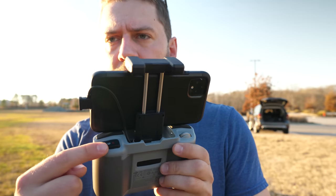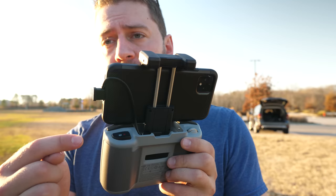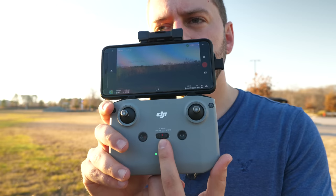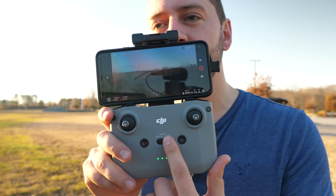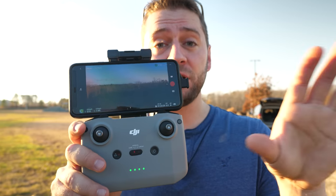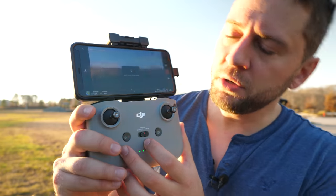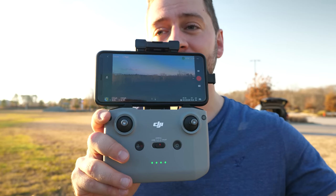On the remote on the right, you can see your record buttons or shutter buttons. If you want to physically press a button to start or stop recording, or take a picture in photo mode, press that button. On the front you see your flight mode switch. This can go from cinematic — or tripod mode — which deadens the controls a little bit and slows things down for a smoother shot, to normal, which is how you should take off and land, or sport mode, which is the fastest mode and really unlocks those motors for top speed.